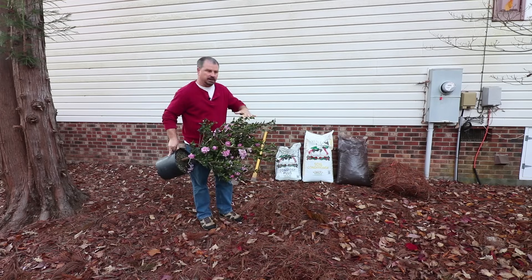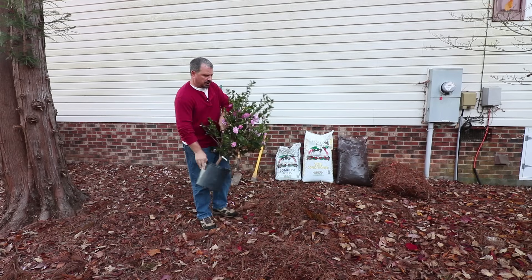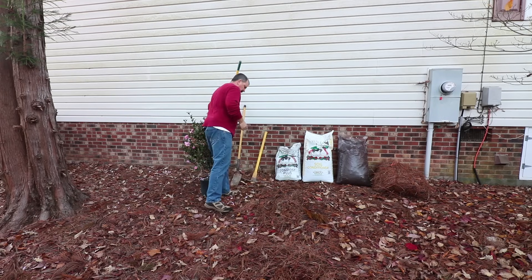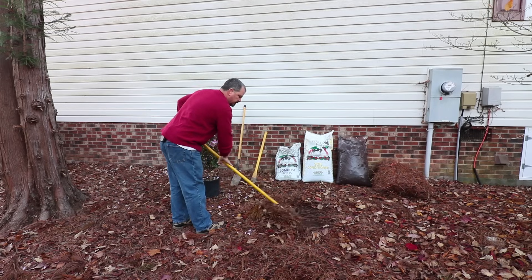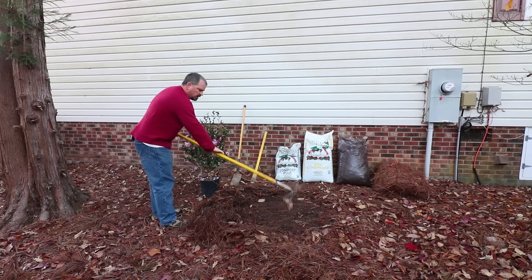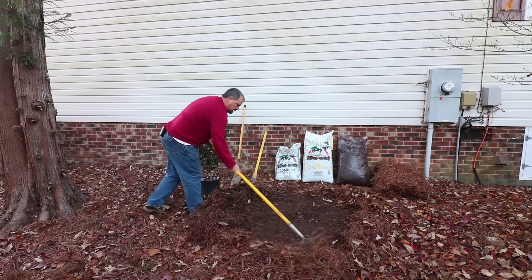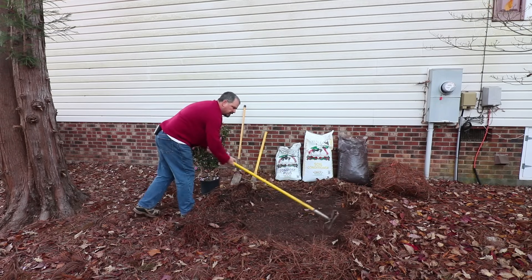I'm going to be planting this pink snow camellia in an area around the foundation of this house, where the soil is very heavy clay. I have my soil amendments, the appropriate tools, and my plant. The first thing I want to do is clear the pine straw and fallen leaves with the garden rake over a big area around where I'm planting, down to just the soil.